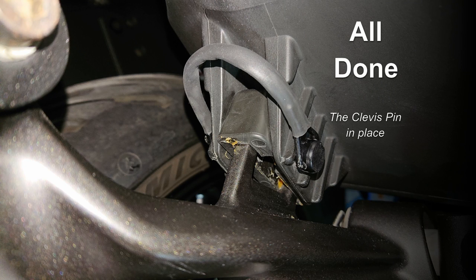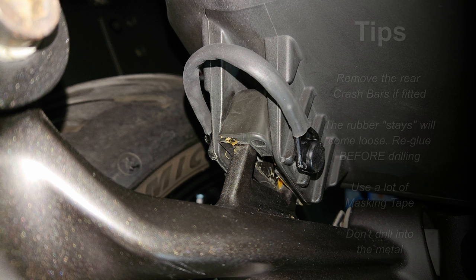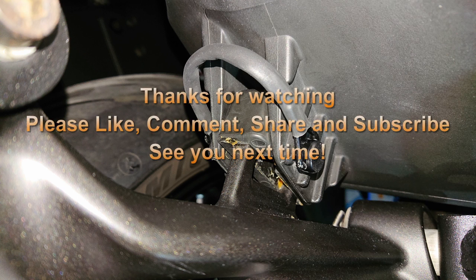It does take a little finagling to get the clip onto the clevis pin, but there is a knack you will learn. Some tips: drill the cases in situ. The rubber stays could be loose — glue them back into place before drilling. Use a lot of masking tape and don't drill into the metal.